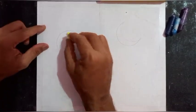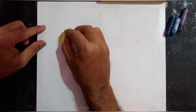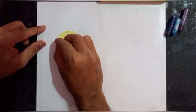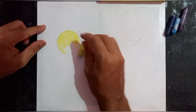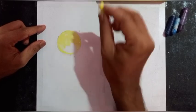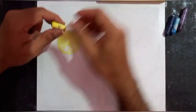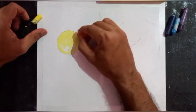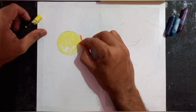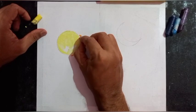First I'll fill color on the sun very carefully. Fill it nicely, don't cross the line — be very careful. I'll be using orange color, being very careful about the edges and filling them carefully.